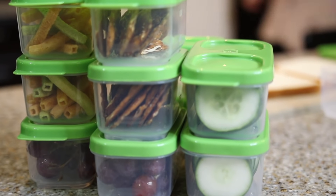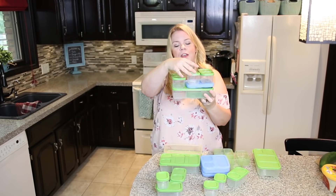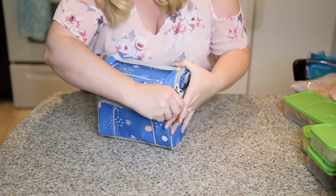Seriously, it's like an organizer's dream come true. So of all the containers I've tried, these are definitely the best.